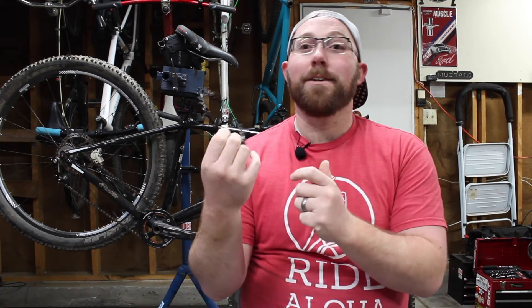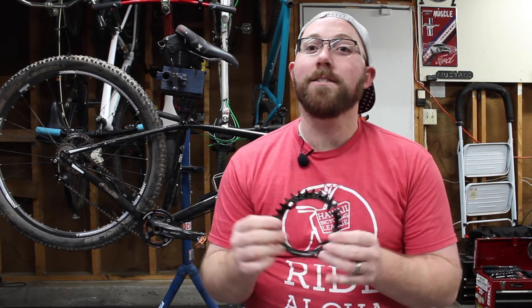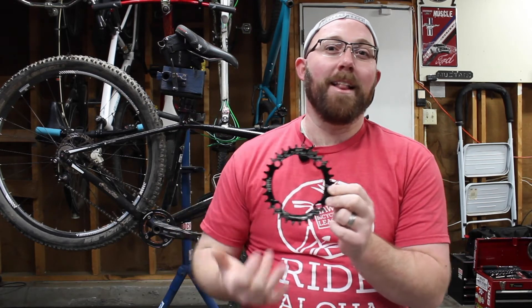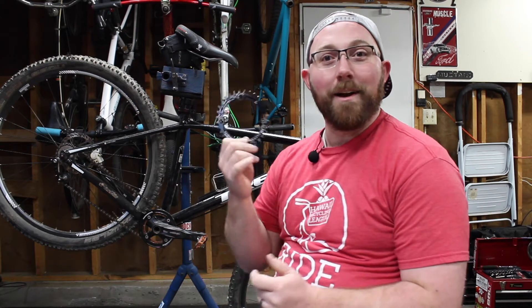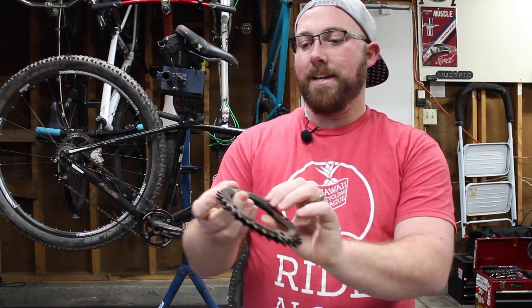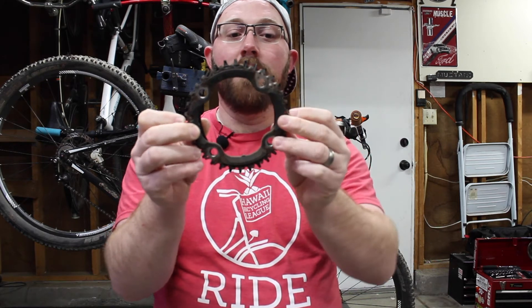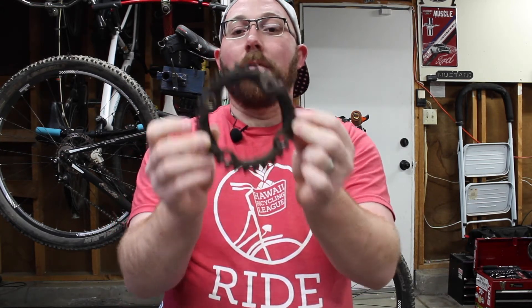Now let's look at an oval chain ring. This one is made by Snail and pretty much you look at it and it is an oval shape. How it works is the chain ring is positioned so that on your downward stroke and upward stroke — where you're getting the most power — you're on the long sides of the oval, making pedaling a little bit easier. On the short sides, it's a bit smaller. I'll hold these two up to each other so you can see the biggest difference: the oval chain ring is a lot bigger on the long sides and a little smaller on the short sides.